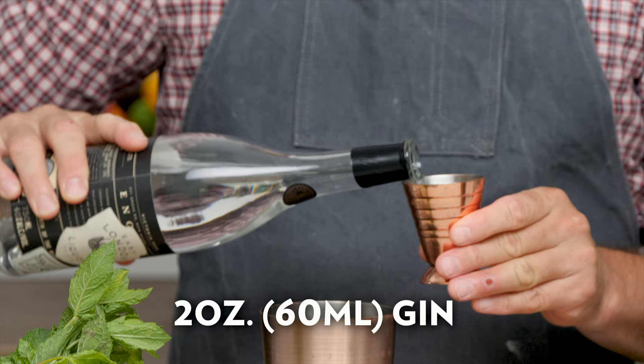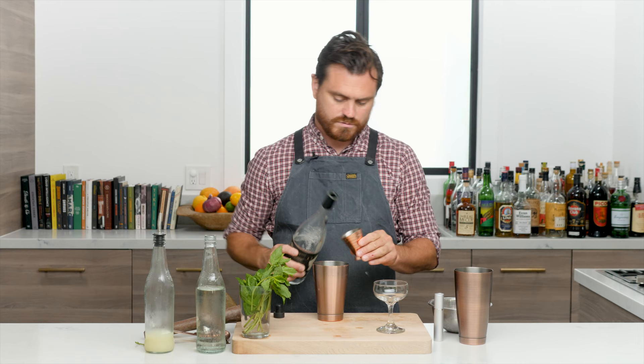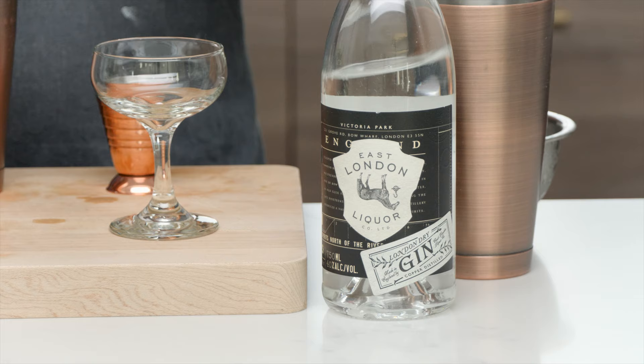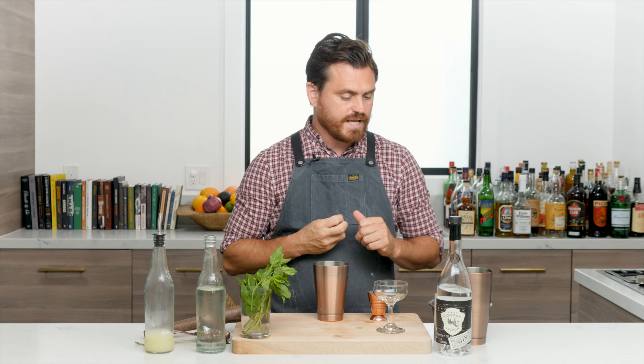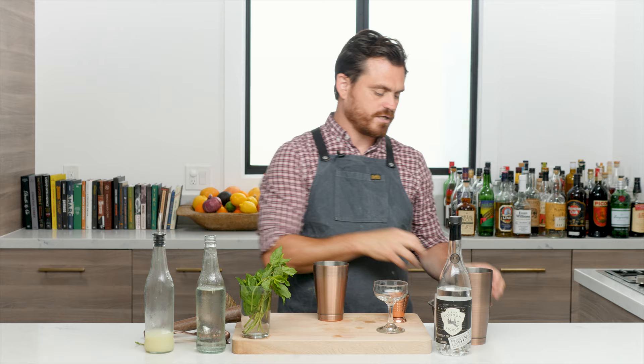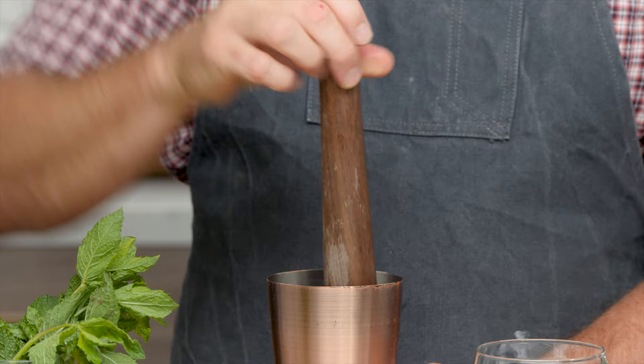And we're going to add two ounces of gin. I'm using East London Liquor Company gin — a newer gin I was recently introduced to and really like. It's got angelica root, coriander, and lemon peel in its flavor profile, giving it that iconic London dry flavor. It's going to go really well in this cocktail.